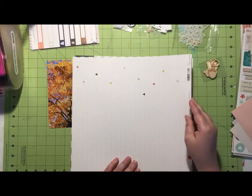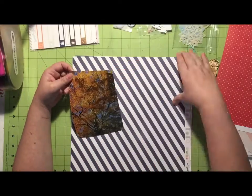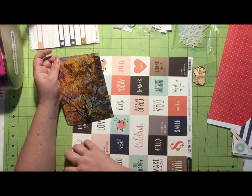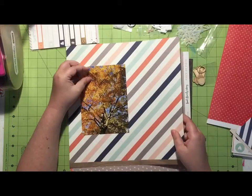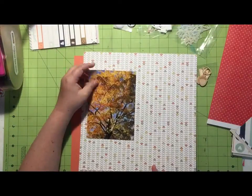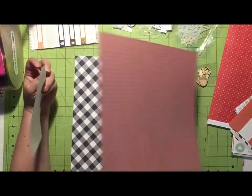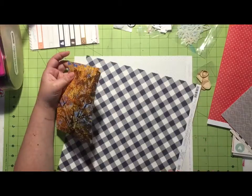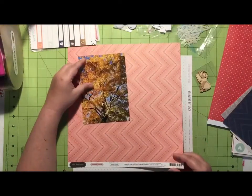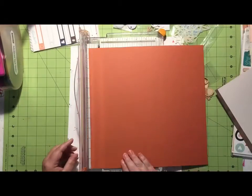This is my first layout for this kit, which unfortunately means I spend quite a bit of time going through all the papers trying to figure out which one I'm going to use, and also going through all the embellishments. I apologize this video is going to be a little choppy because I end up cutting out some of my just meandering through the kit.